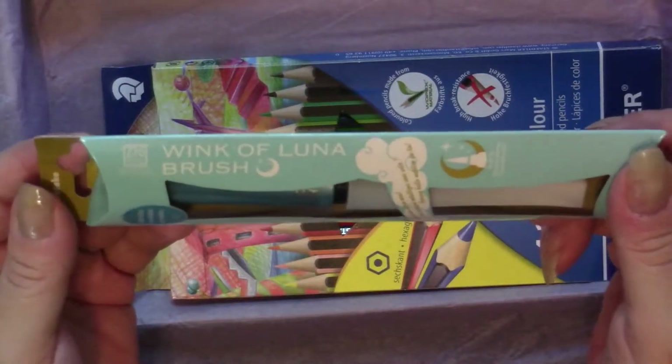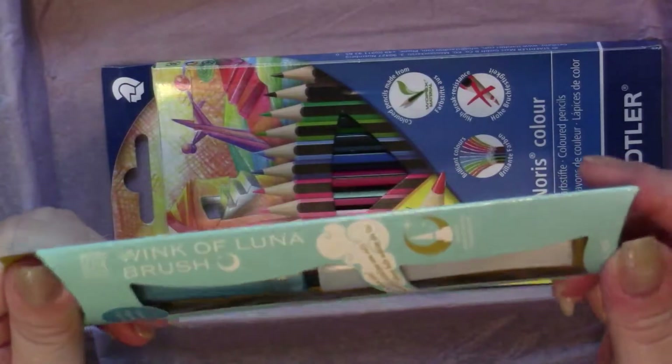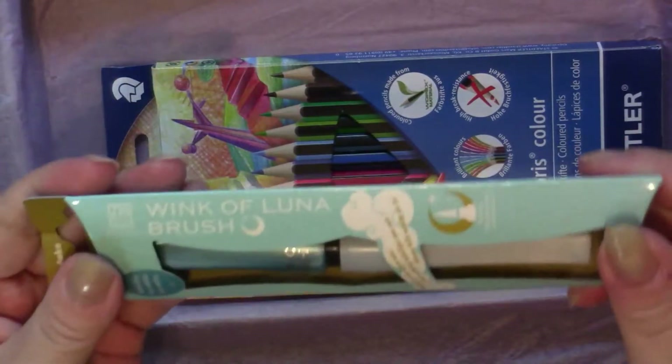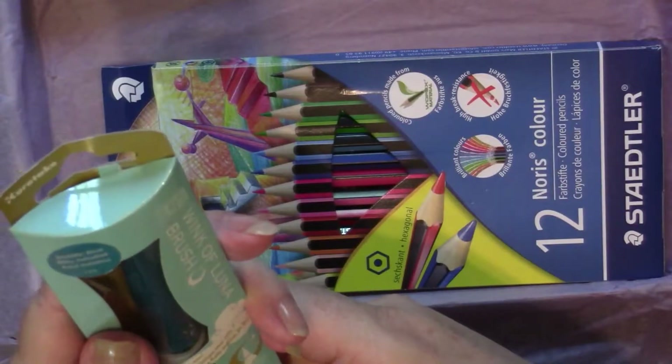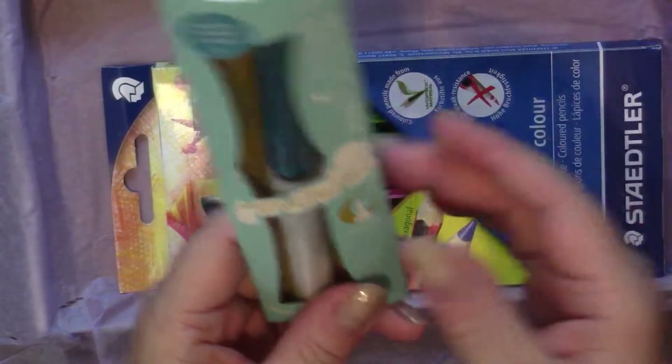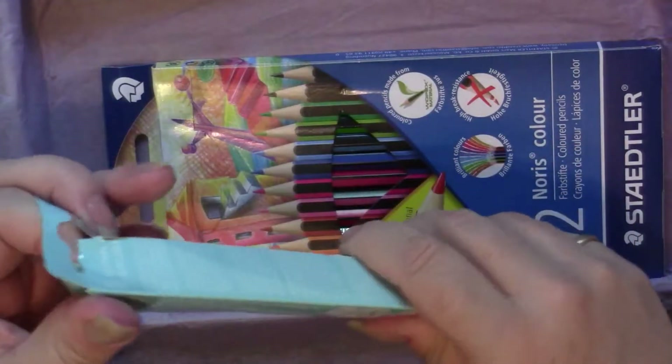It's a Wink of Luna brush pen! I do not have any of these and I have been coveting them. I absolutely love brush pens, and these are metallic — it's metallic blue. So I got two metallic blue things. This is awesome, and it's from Kuretake as well.